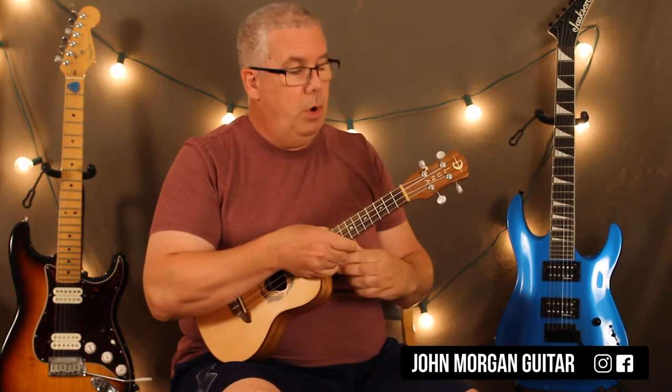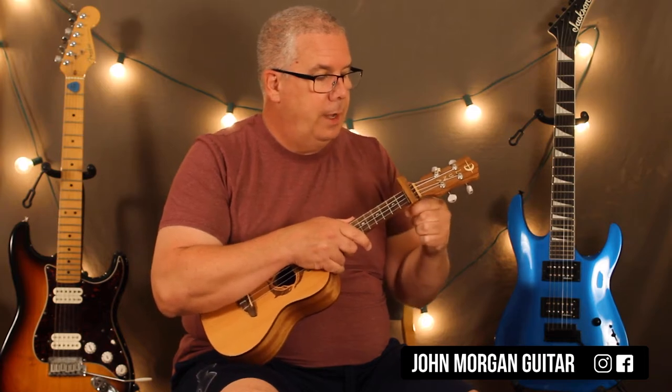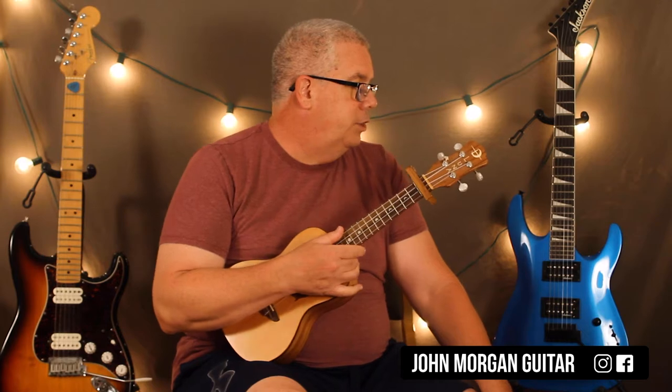I'm going to use a capo. You ever use a capo on your uke? It's actually pretty hard. I have a guitar capo, so it's kind of big. So I'm going to put the capo at the first fret. That's going to put us in our key, because it looks like they're in the key of G sharp or something. So who needs that aggravation?